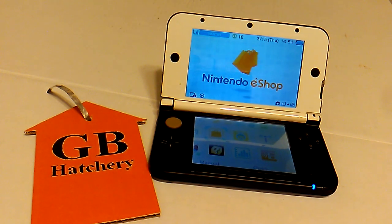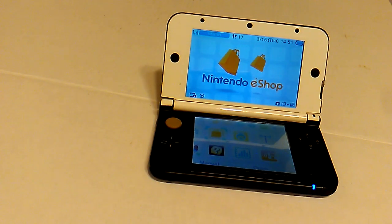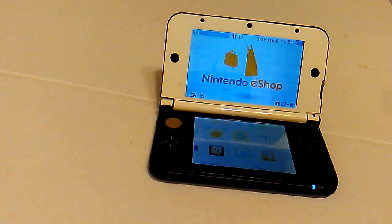Hello, welcome to this YouTube channel and my eBay sellers account, GB Hatchery. This is a listing specific video for this Nintendo 3DS XL 3D handheld video game system.